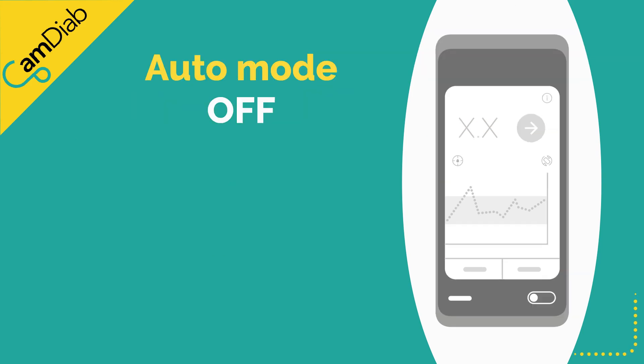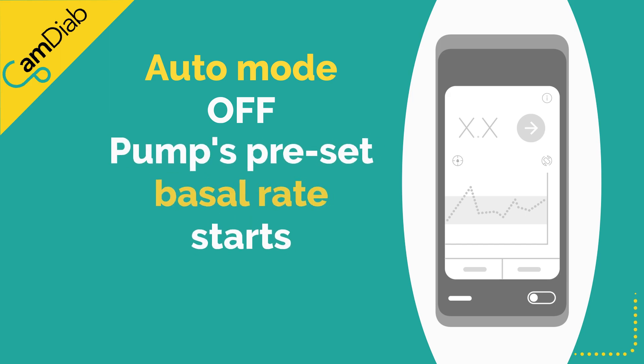When auto mode is switched off on the CAM APS-FX app, the pump's pre-set basal rate for that time of day automatically starts.